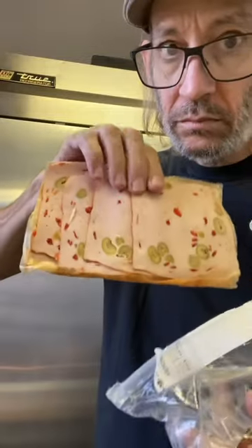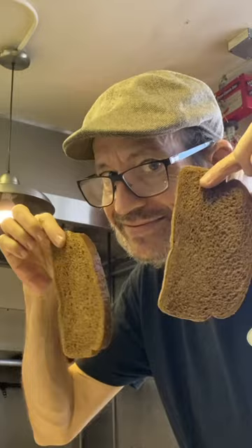Guys, let me show you how I make a sandwich using this olive loaf, and we're going double taters today. Get yourself some rye bread and get it nice and toasty.